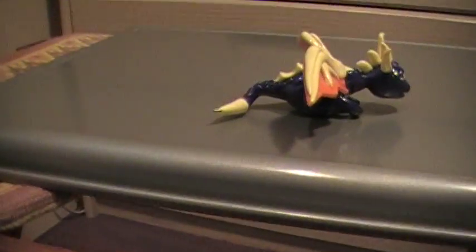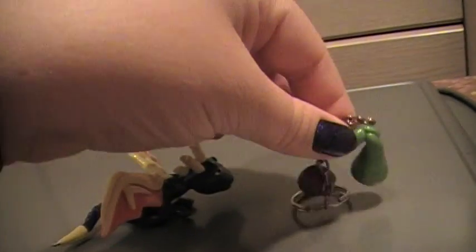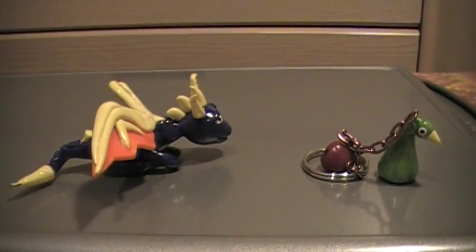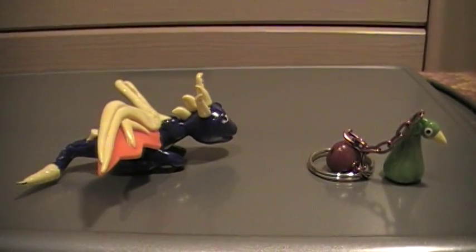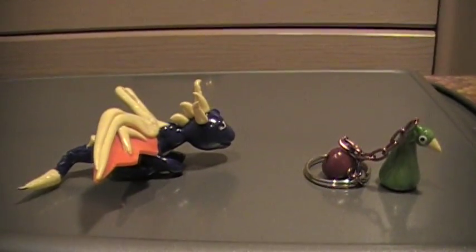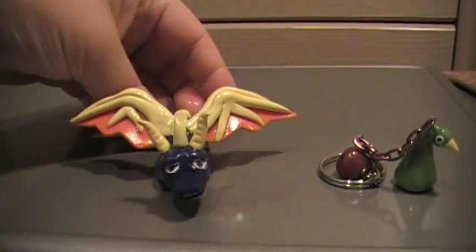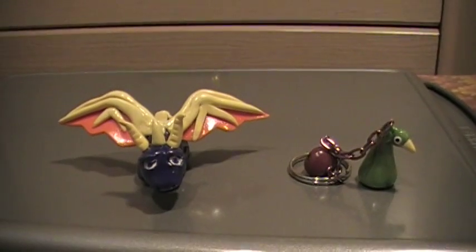Anyway, that is my contest entry. Sorry I did not upload sooner — we had a bad storm here last night and we lost power like four times, it kept going on and off, it was driving me nuts. I hope you accept my entry, and I hope you like what I made — my little Spyro and my Zelda keychain. Thanks for watchin' guys, bye!